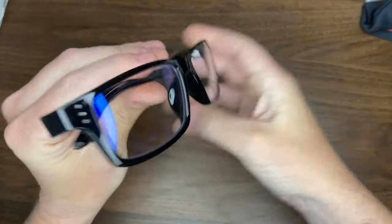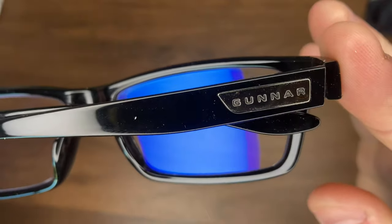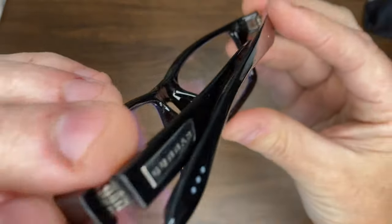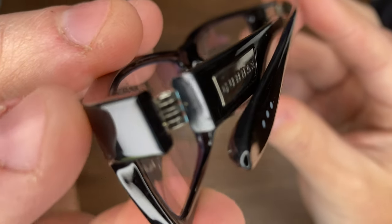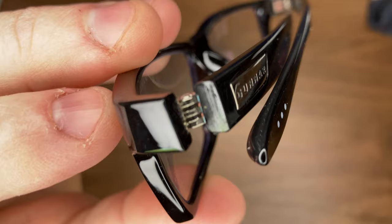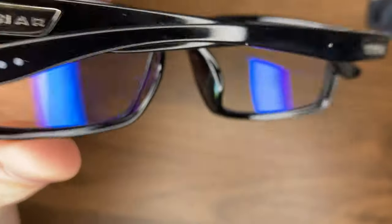I want to do a review on these Gunner glasses that I've used for about the last month. The quality of the build is pretty nice — I've had no issues with it whatsoever. My one downside is I wish they provided a better case than just this soft case. I wish you had a hard case.